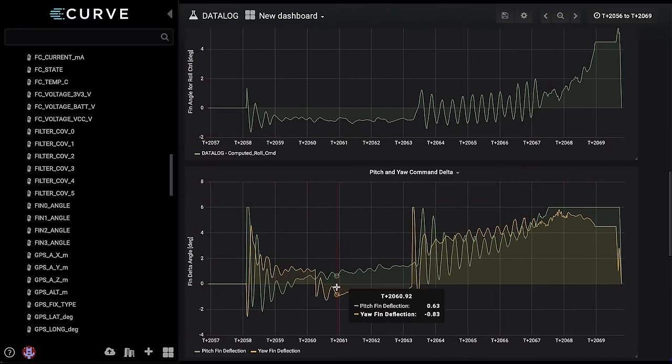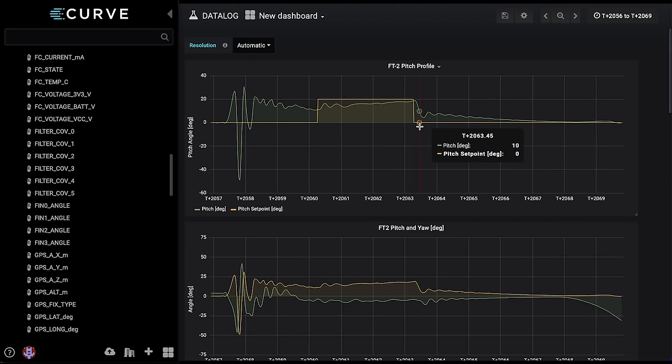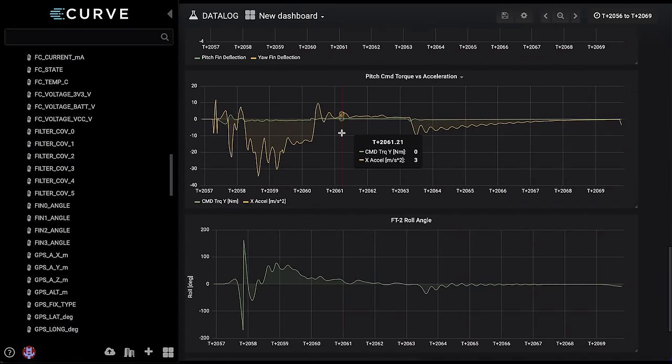Looking at the pitch and yaw command data: the yaw deflection in orange shows we're trying to correct for the yaw bias but it isn't doing a whole lot. In pitch, we are trying harder and harder to correct, which corresponds to a greater difference between pitch and its set point compared to yaw and its set point. This is a torque-based controller, and we can compare the pitch command's torque in green to the acceleration we see on the pitch axis. For acceleration control, I need to tell the rocket I'd like it to pull 1g on the pitch axis and have it achieve that by moving the fins a certain amount. This data will be really useful in correlating fin deflection to acceleration generated, which will be helpful in analysis later.